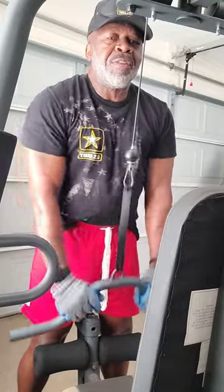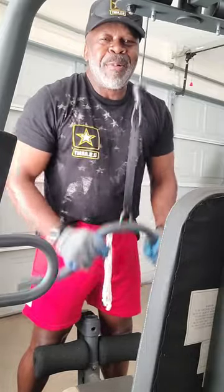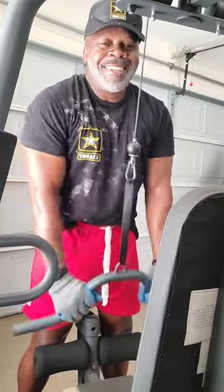Bring that bar back at chest level. You don't have to rush it — just work it. Get them triceps cut up. We got to have them triceps cut up. You got to have them guns toned up the right way. This right here will do it.